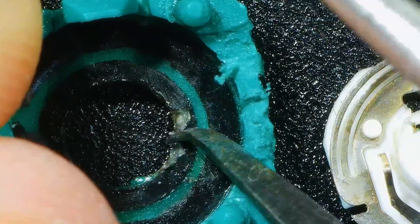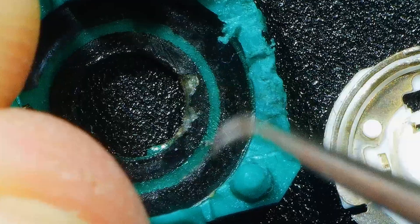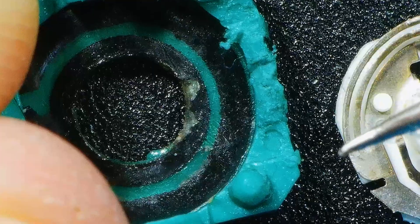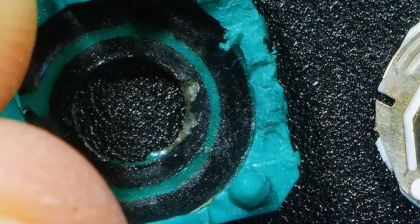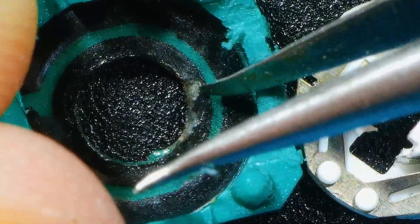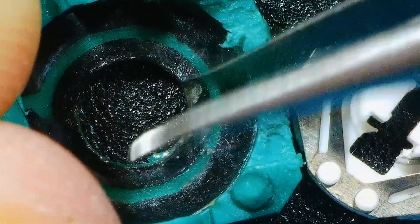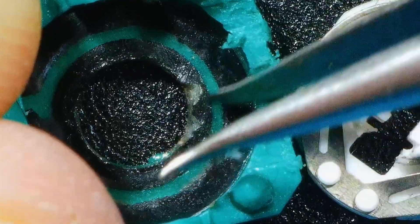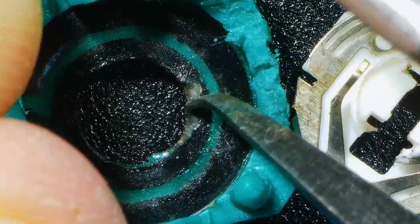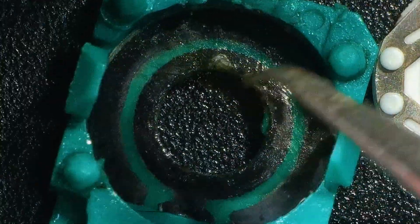There we go. And this is the root problem of stick drift. It doesn't get a good contact with this copper shim, which then in turn sends the wrong signal voltage to your controller, and you get stick drift. Obviously, if you think of this being worn away constantly over hours and hours of gaming, this will obviously give off the wrong voltage. So that is the main problem for stick drift.